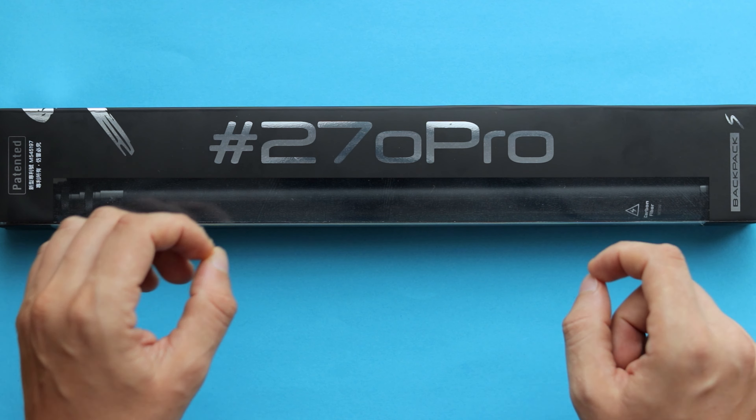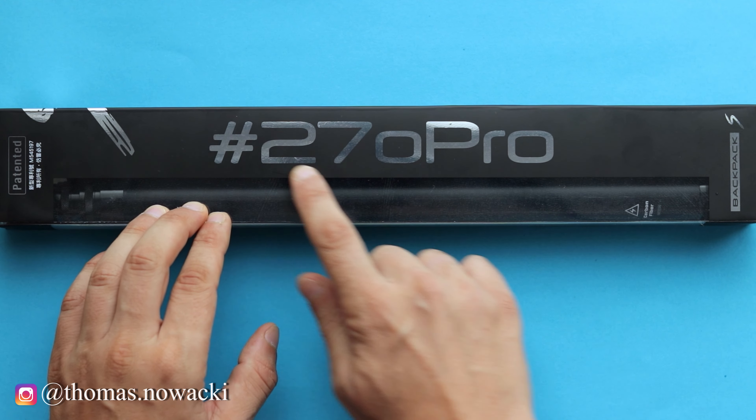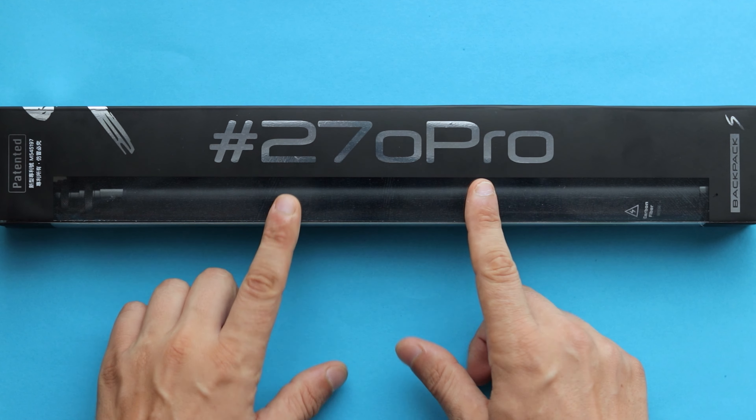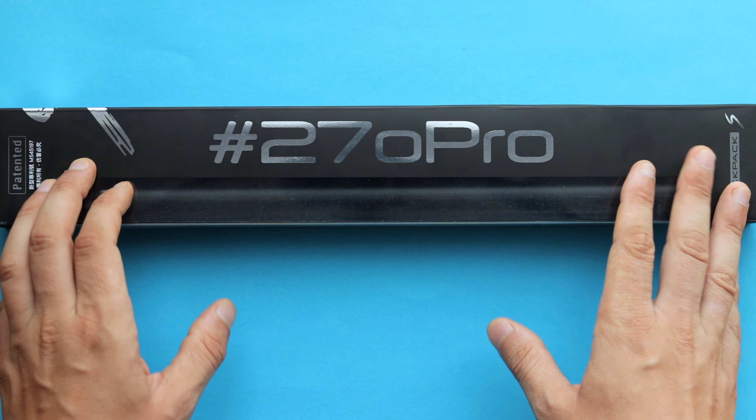Here it is — this is a carbon fiber super long selfie stick from a company called 270 Pro. This is the second version of a really high quality selfie stick called Backpack S, which is lighter, stronger, and more durable than the first version.